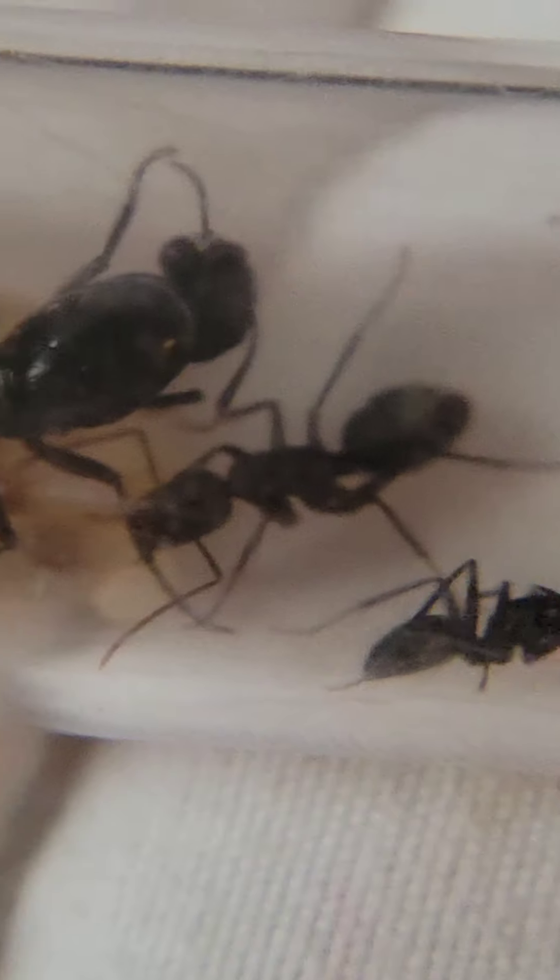Now let's get to the Jet Black Emperors update. As you can see they've been doing amazing - so much egg production, it's crazy. The queen has been very productive. They seem to enjoy the crickets I give them. I mainly feed them crickets and apple. They do have a cocoon finally.